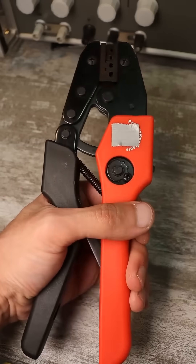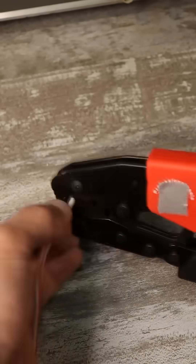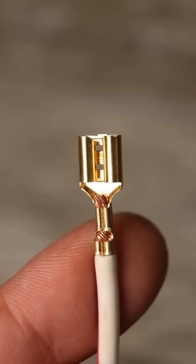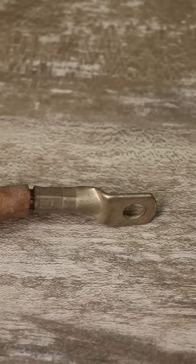The third device is also a crimper — that's exactly what all devices for crimping terminals are called. This device is more specifically designed for crimping detachable terminals like RPP, RPM, and similar types.